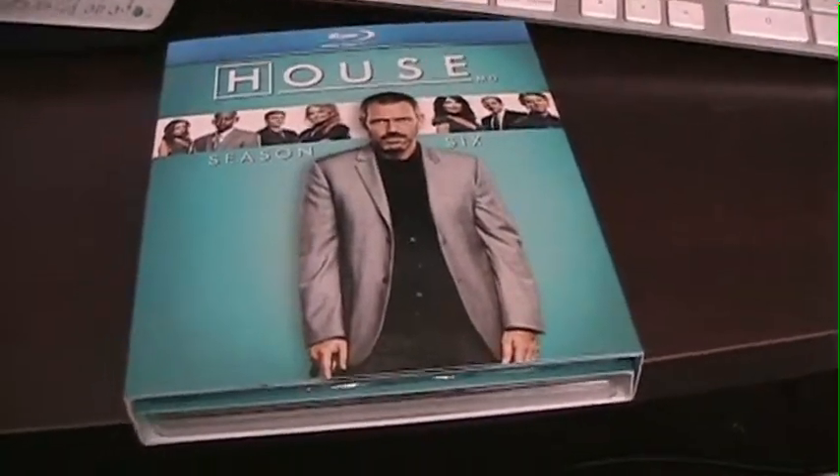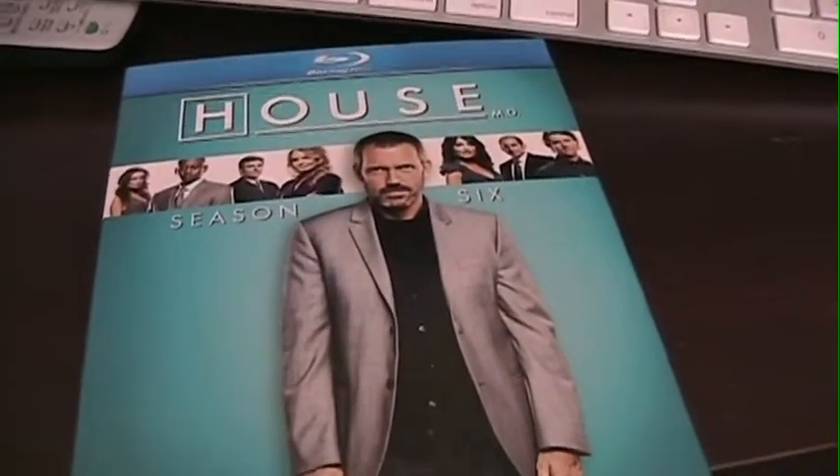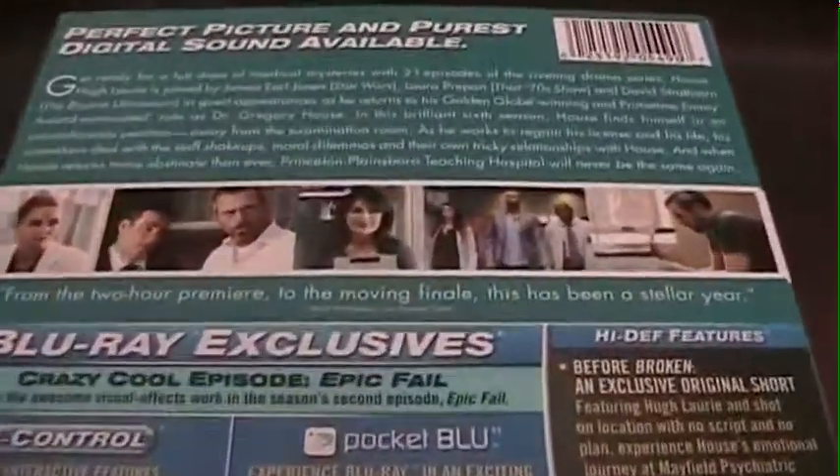And I'm back. Quick background: this is the first season of House to actually be released on Blu-ray. So let's take a quick look.